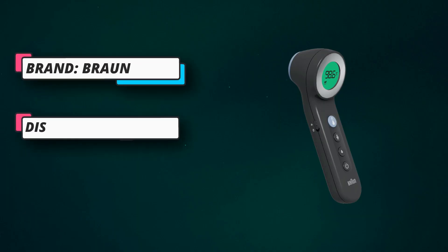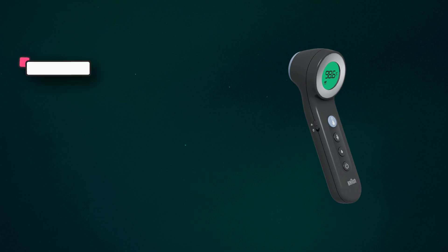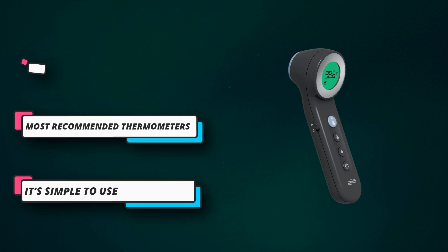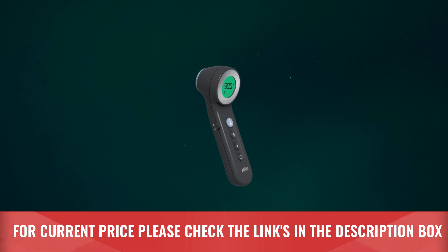Never use abrasive cleaning agents, thinners, or benzene for cleaning. Braun thermometers are the most recommended by pediatricians — when checking for a fever at home, you want a reliable, accurate thermometer. For current price, please check the links in the description box.